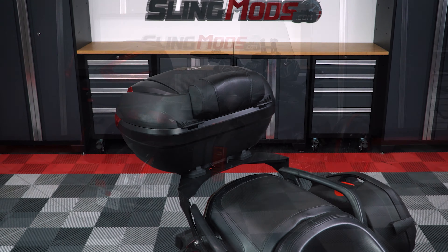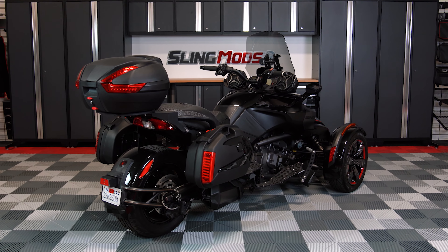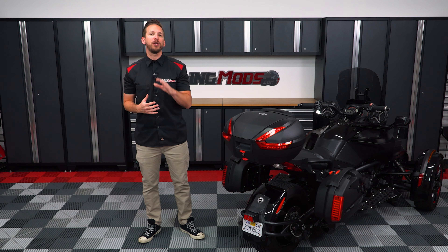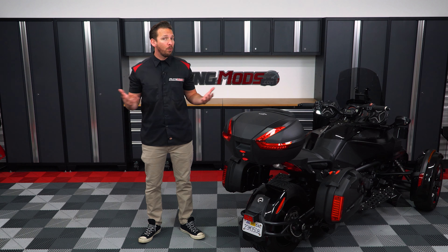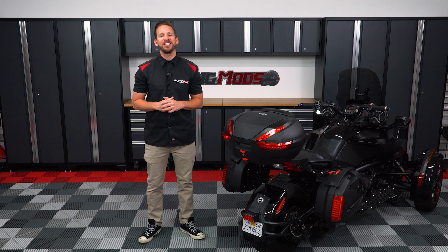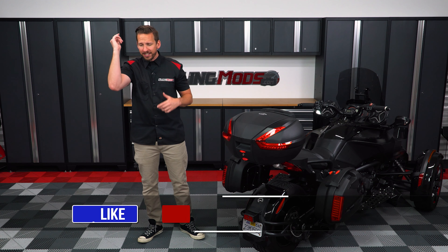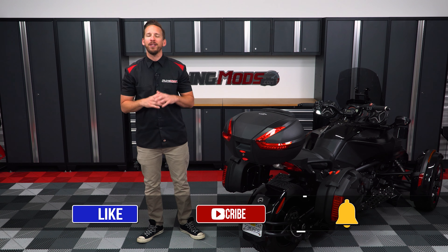And there you have it, folks. Once installed, you can see that our three-piece luggage system looks right at home on the F3, adding to both form and function. If you're looking for a lockable, removable luggage solution with LED running, brake, and turn signal illumination with room for a passenger and all their gear, be sure to head on over to SlingMods.com today or click the link in the description below to grab one for yourself. Don't forget to like, subscribe, and hit that notification bell to keep up to date with everything Spyder.